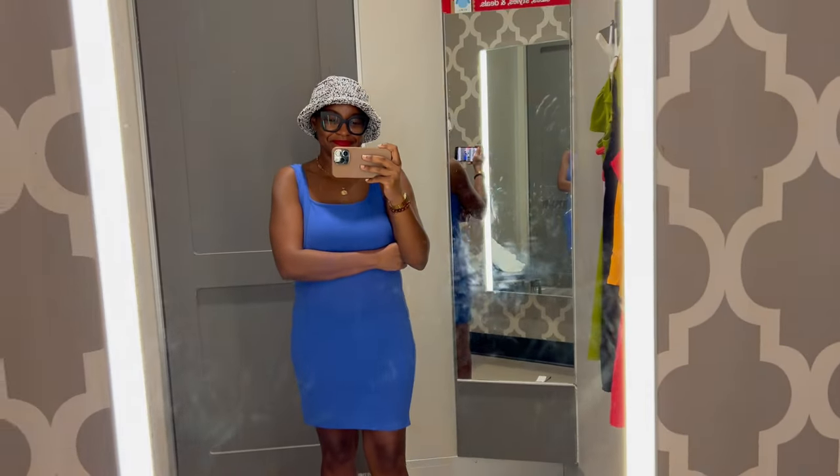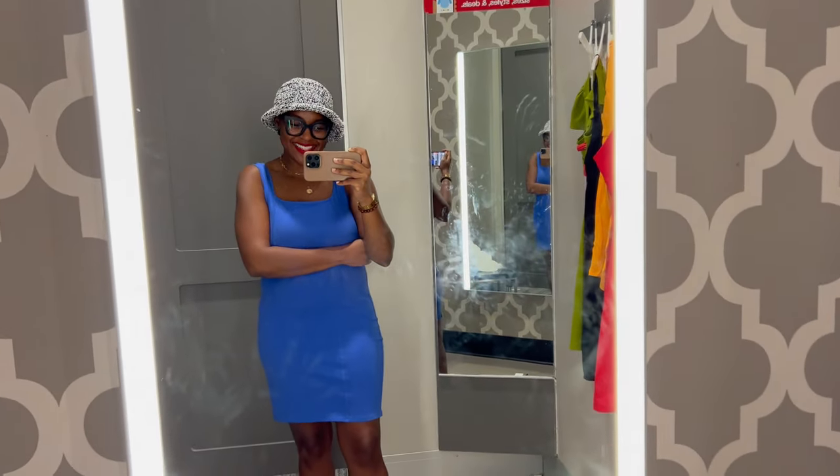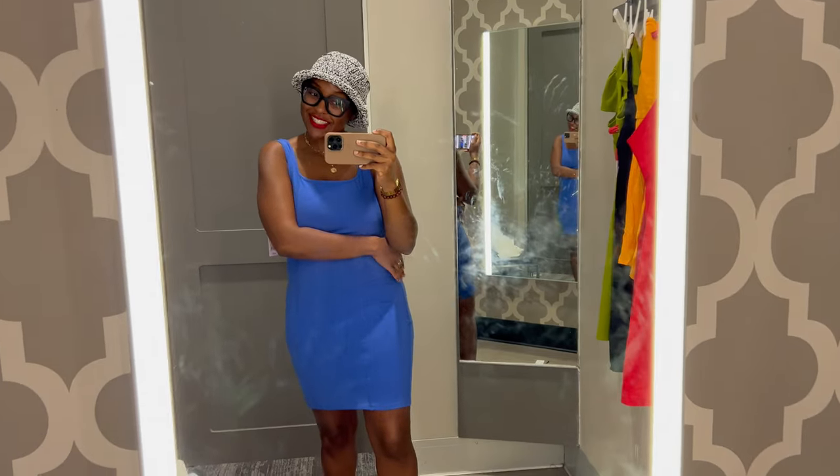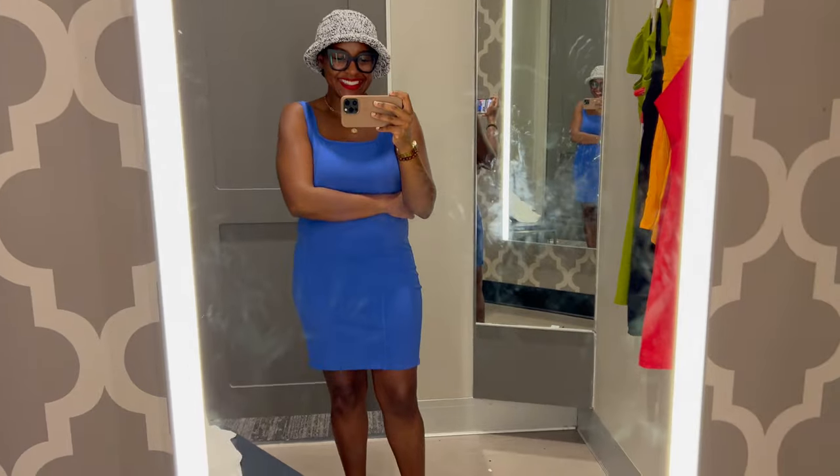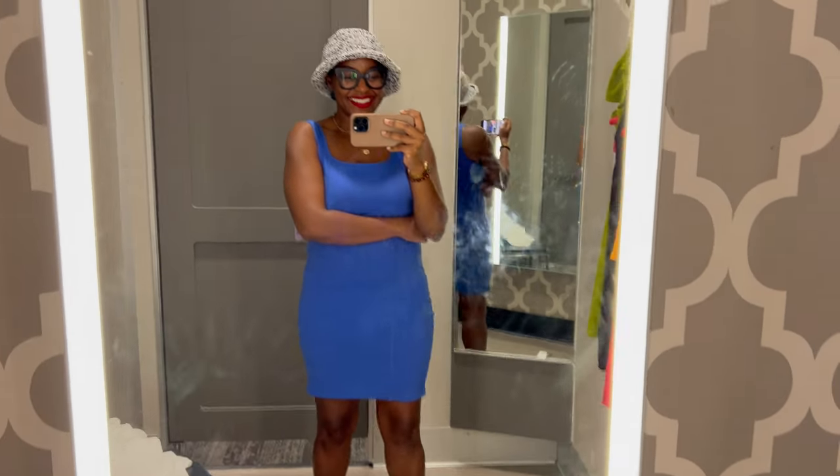Same scenario here — didn't have the right bra — but the blue looks super cute. It's a little bit more form-fitting, so if you don't like that, maybe this is not for you. But the fact that this hat goes so well with blue is really awesome. I'm not much of a blue person — you all are actually the ones that got me on the blue. But now I realize this is definitely a color that I need more in my closet.